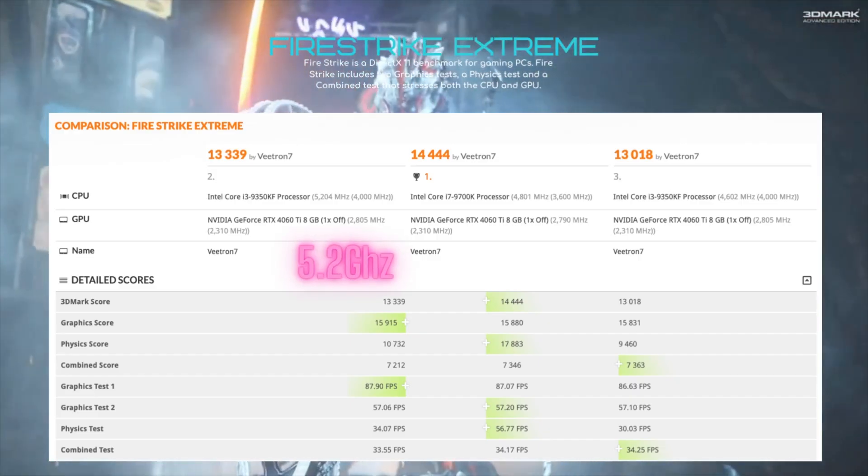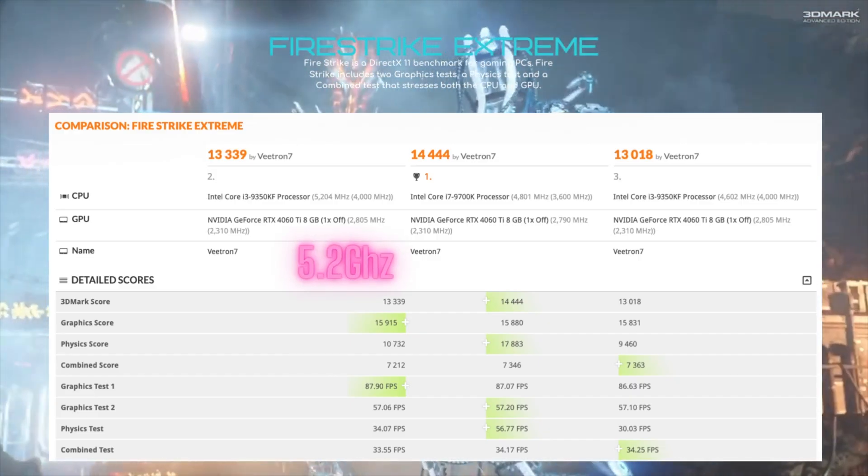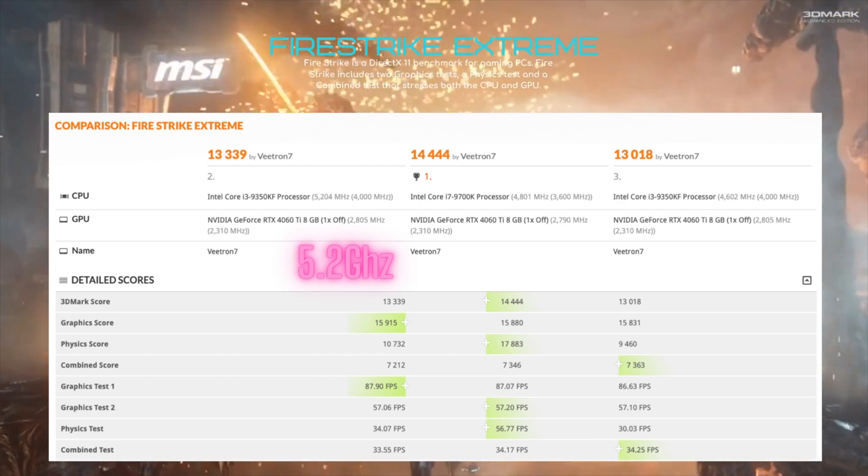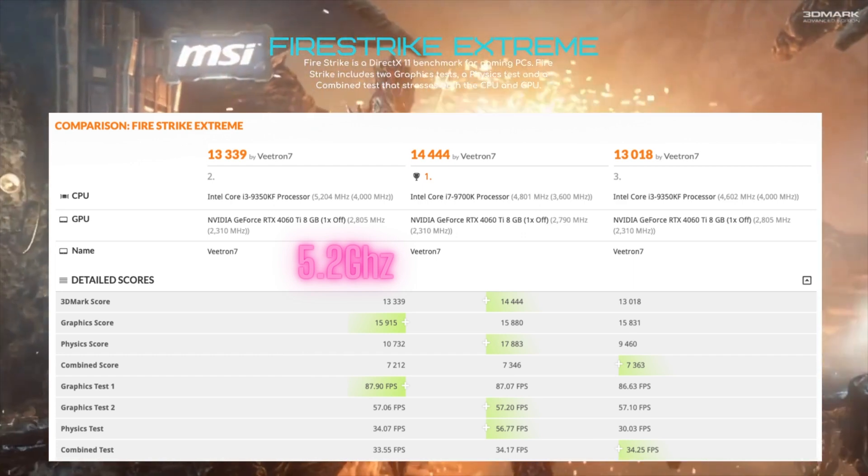First test I ran was the Firestrike Extreme test. The 9700K had about an 8% improvement over the i3, which is expected with double the amount of cores. When it's not overclocked, the i7 beat it by about 11%.